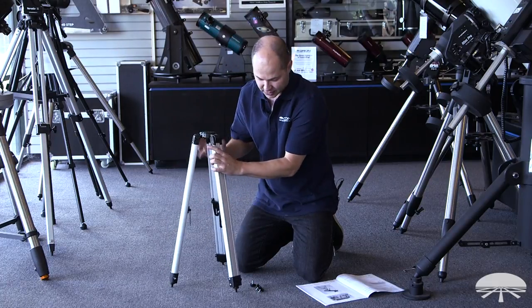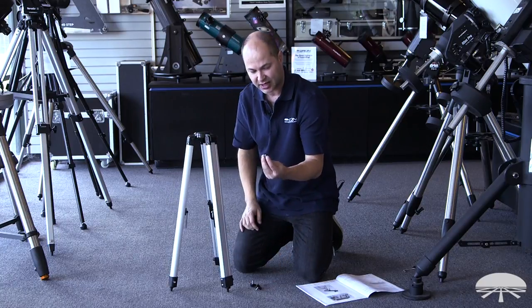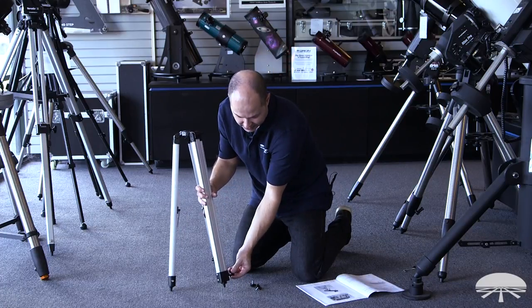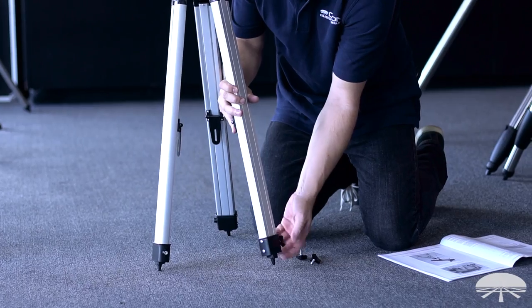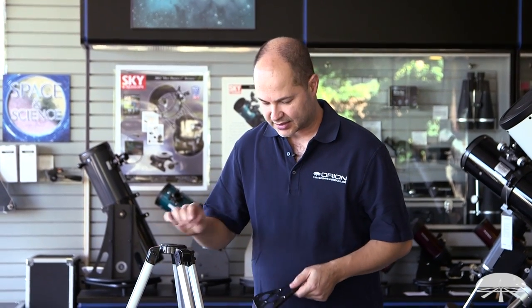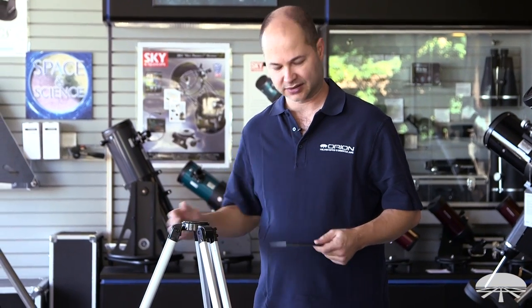If you notice, the legs themselves are loose — they slide in and out. So the next step is to take the tripod leg lock knobs and attach them to the bottom of each leg on the side, and then repeat for the other two legs. Now that I've got the legs attached and the lock knobs on there, I raised the legs up so I could do this more comfortably without having to kneel down.